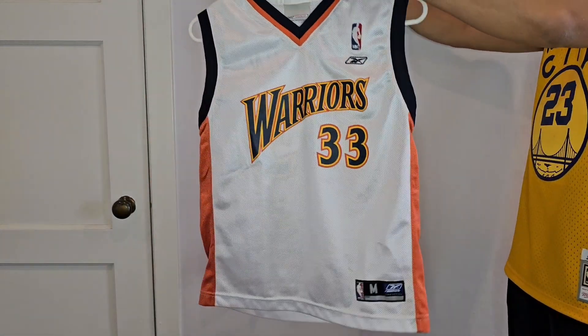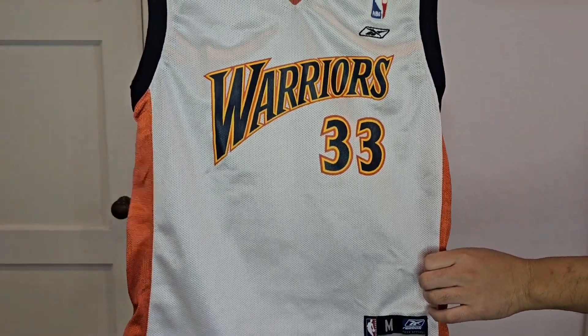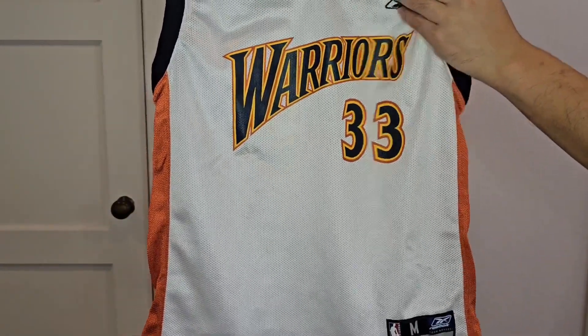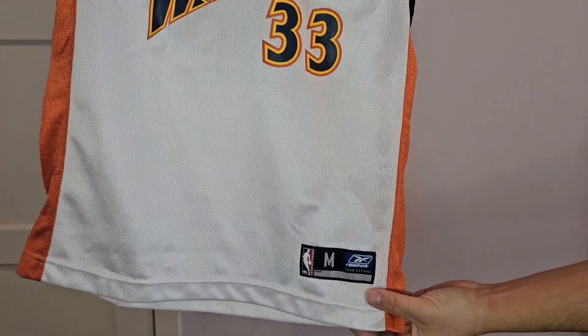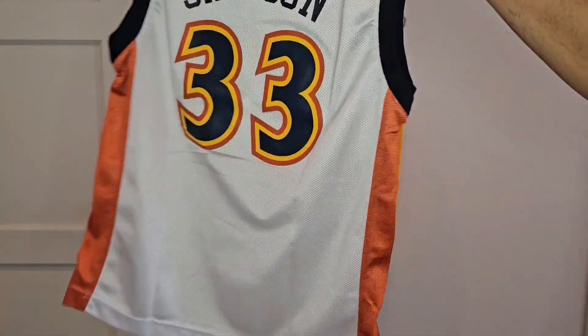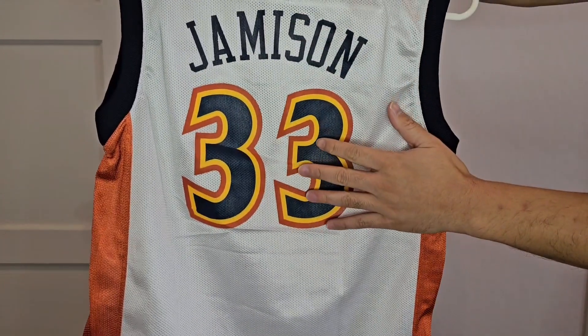Just showing off a couple other childhood jerseys while I'm reminiscing. I found this Antoine Jamison Reebok replica jersey — everything screen printed. Actually, the Nike logo is stitched on. This is a boys medium — super small. Antoine Jamison was a good Warrior, number 33.